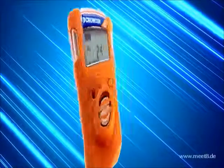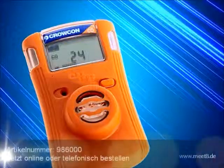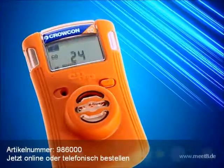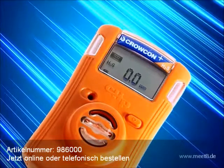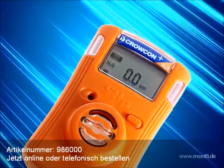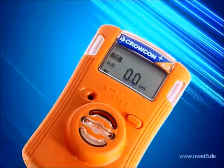The Crocon Clip monitors carbon monoxide, hydrogen sulphide or oxygen, whilst the Clip Plus monitors carbon monoxide or hydrogen sulphide and includes the innovative Hibernate facility, allowing the monitor to be turned off when not in use.